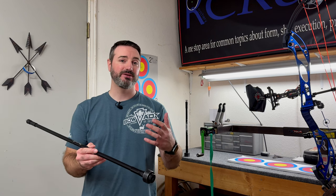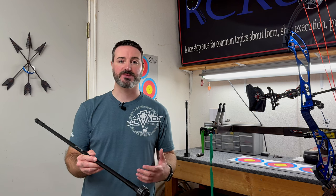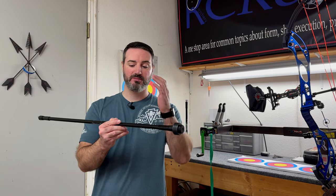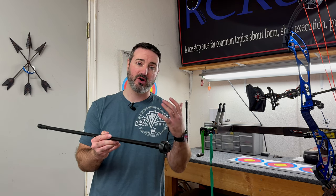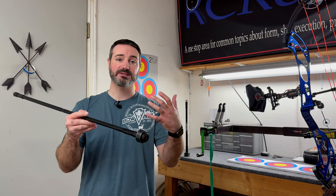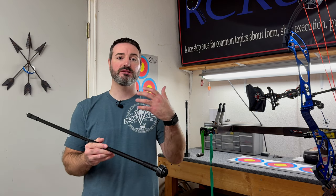So to start out, let's talk about what we're using stabilizers for. They are not to mask issues with our bow or how it aims. If we have bad form or if the bow is not set up correctly for us, stabilizers aren't going to magically just make you a better archer. What we're using stabilizers for is to help increase the level of hold and the stillness that we have in the natural float of what our sight picture is showing us.